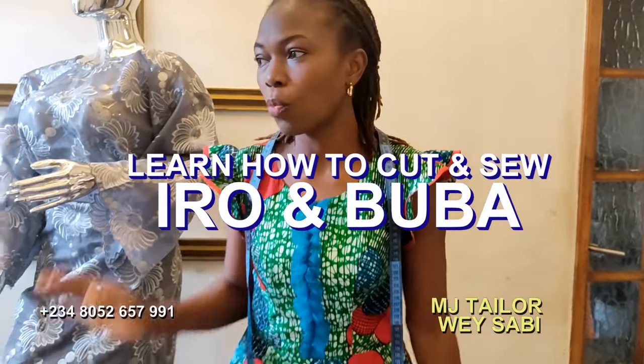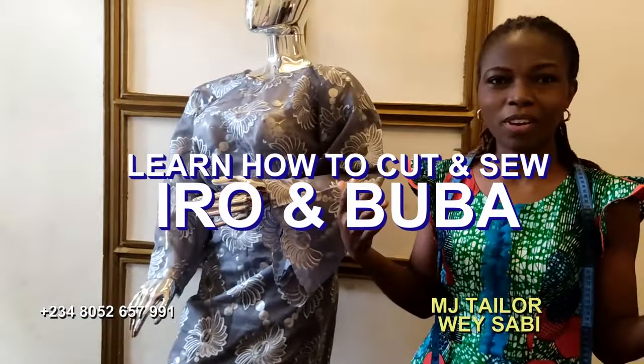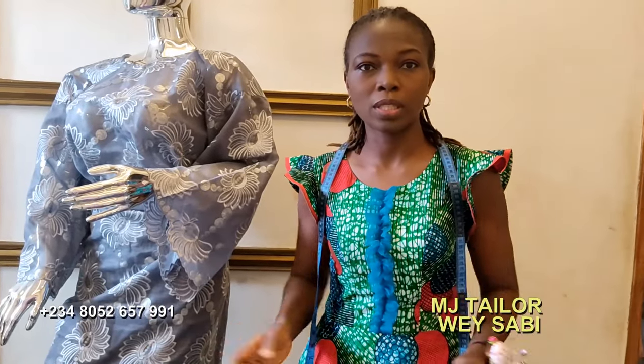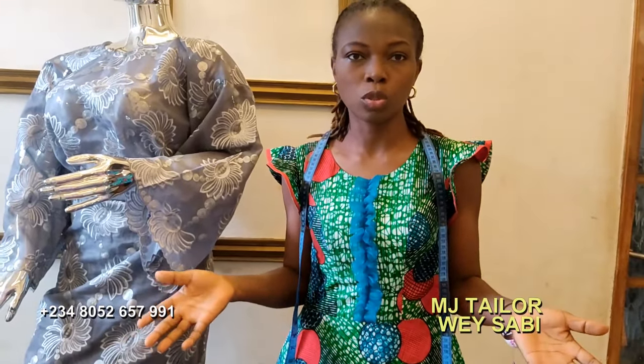Welcome to this classroom. I want to show you now how to cut Iroa Mbuba — Iroa Mbuba in a very simple way. It's a Nigerian cloth, maybe like a rock party outfit, something you can wear for day-to-day activity.